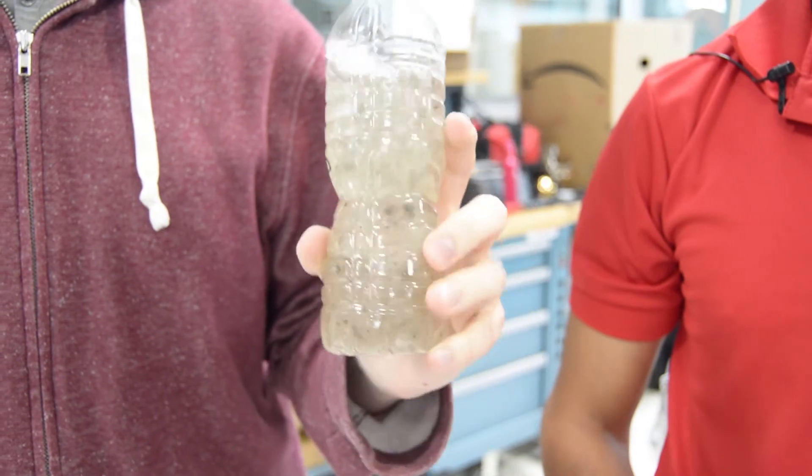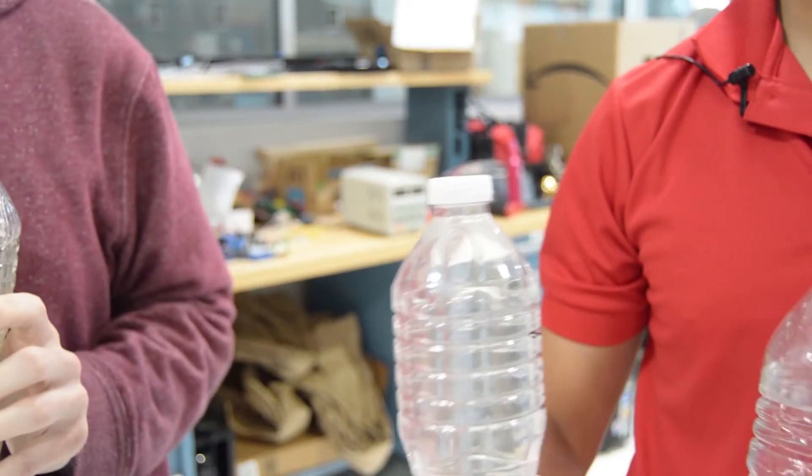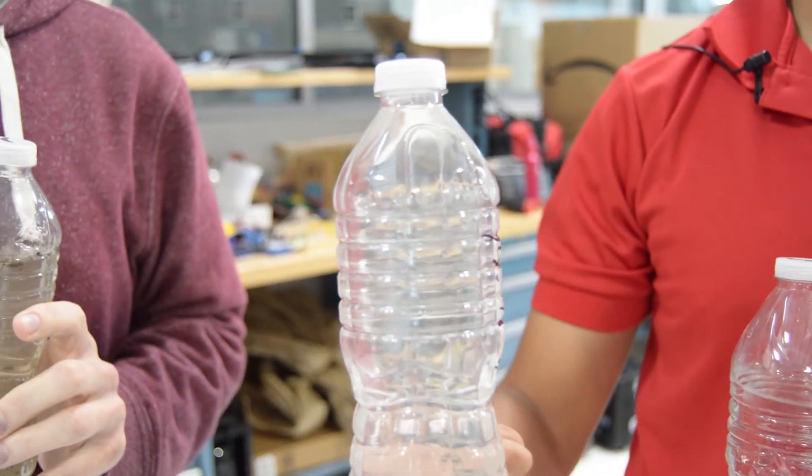Turbidity is a measure of cloudiness in the water. Water will go into the sedimentation tank as dirty as this, pass through the particulate filter like this, and then through the ceramic filter where it's clean.